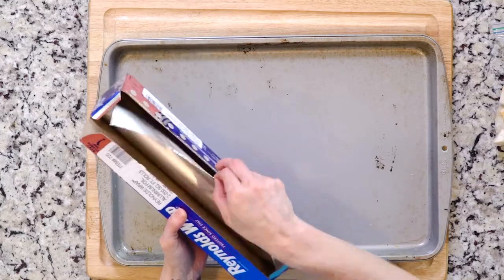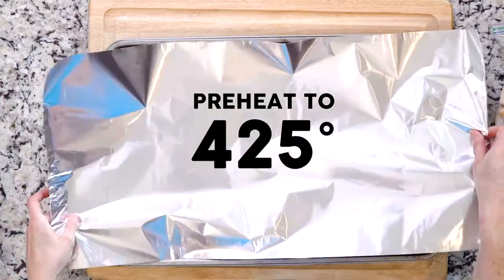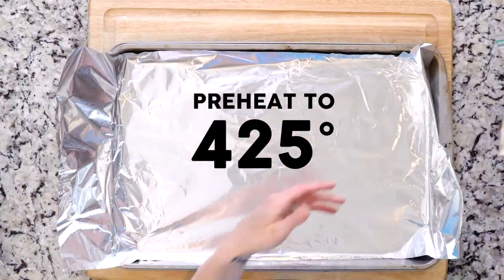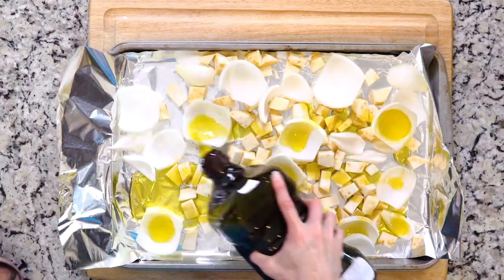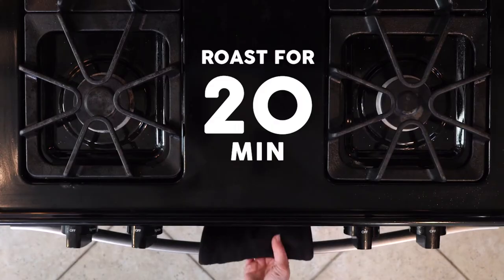First we're gonna start with our standard roasting protocol: heat the oven to 425 and line a baking sheet in foil. Spread the celery root and onion on the baking sheet, drizzle with oil and sprinkle with salt. You're gonna roast the veggies for 20 minutes.